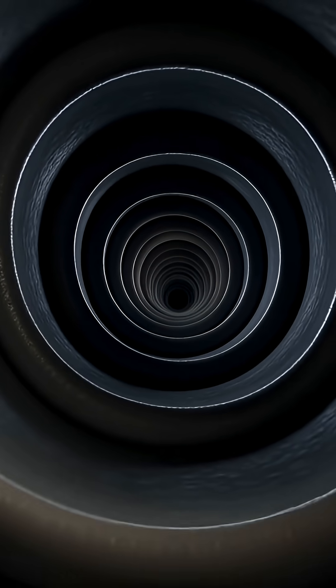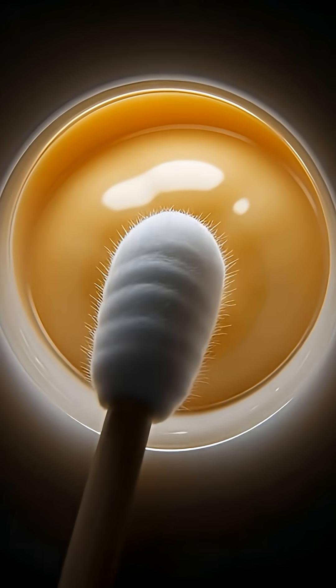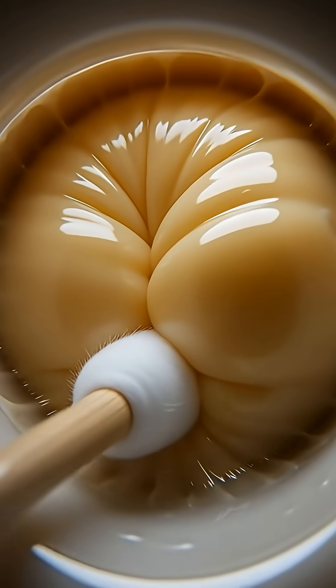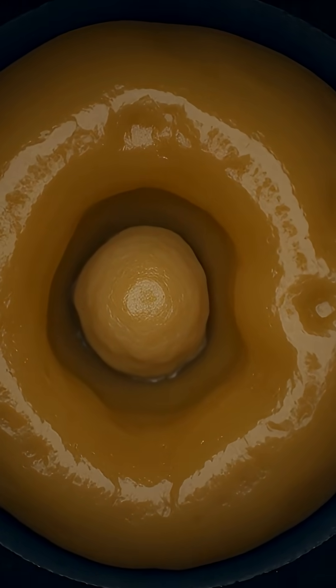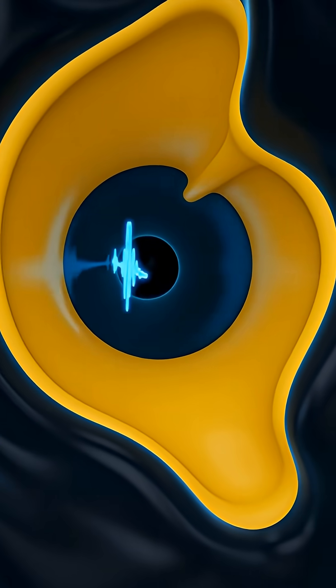But when you shove a cotton bud inside, you aren't pulling the wax out. You are acting like a piston, pushing the wax deeper against your eardrum. Doing this repeatedly builds a hard wall of wax called an impaction. This wall blocks sound waves, which is why your hearing gets worse.